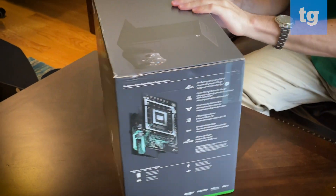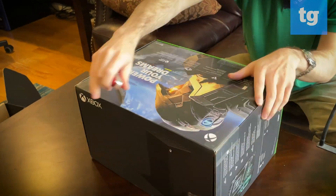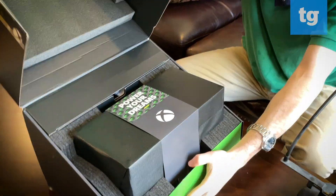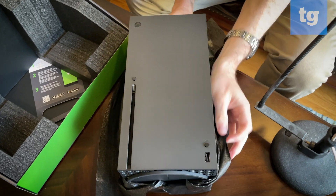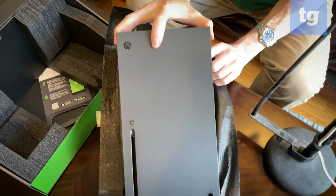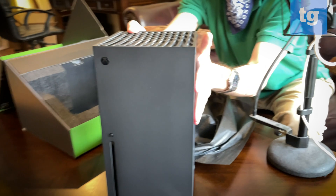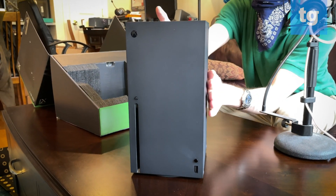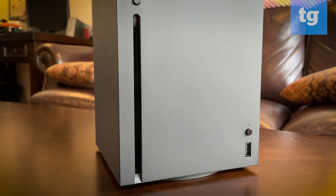All right, let's open it up. It looks like a very small tower PC. There's not too much to see — it's sleek, with a nice matte finish on it.